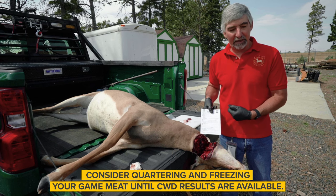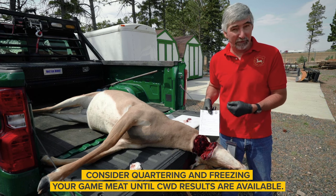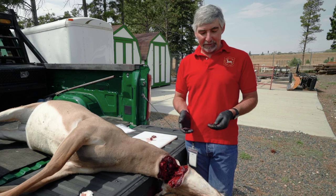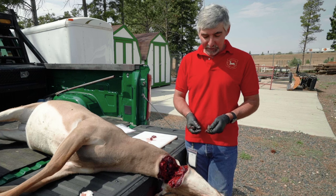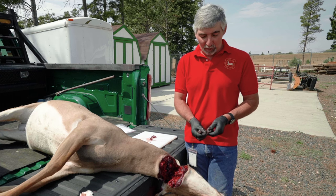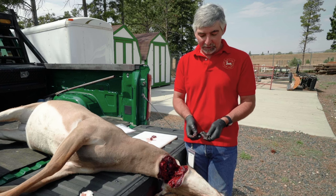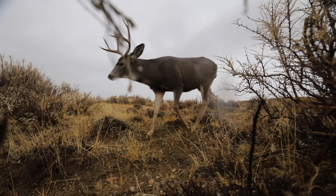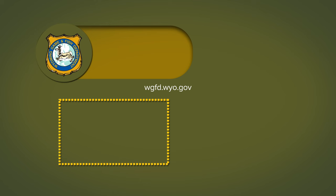We really appreciate hunters taking the time to collect a sample from their animal or dropping their animal off at a Game and Fish office to be sampled. Once you've collected your sample, CWD can be neutralized by soaking your instruments in 40% bleach for at least five minutes. It's really important that you take the time to clean them with soap and water first, get all the blood and gunk off, and then soak them in bleach for at least five minutes. We as a department really want to keep an eye on this disease, and we really thank you for your help — we couldn't do it without hunters' cooperation by submitting lymph nodes.